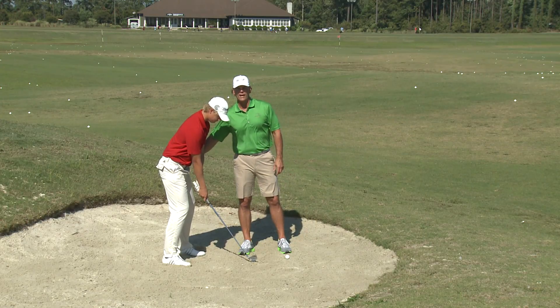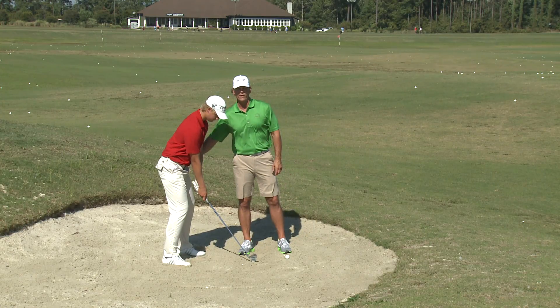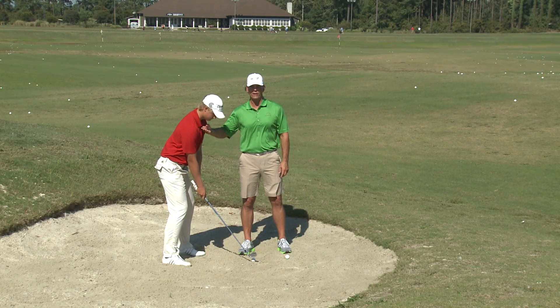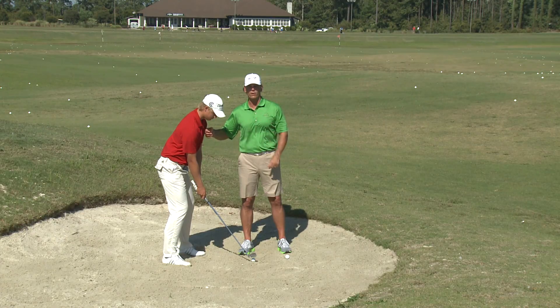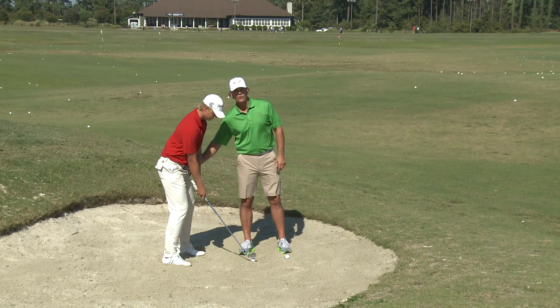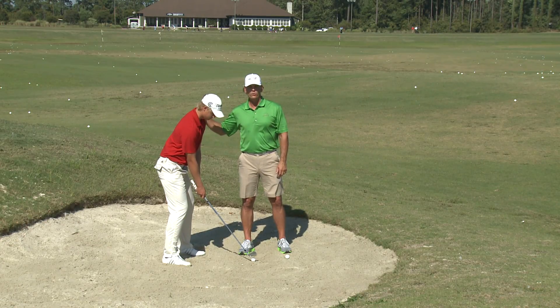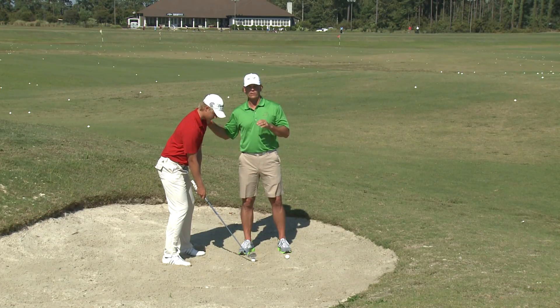Always keep your lower body steady on the takeaway. Your lower body is going to support your upper body. It's very key when you get into fairway bunkers hitting long fairway bunker shots. Make sure that you keep your lower body steady. Upper body turns back when you're hitting these shots.